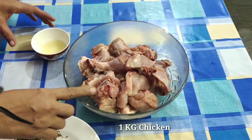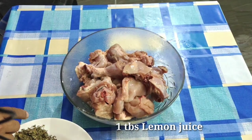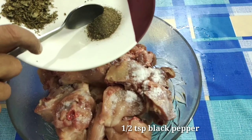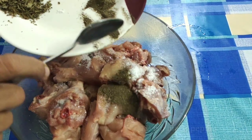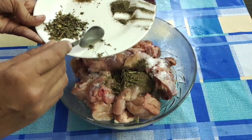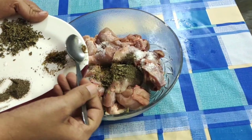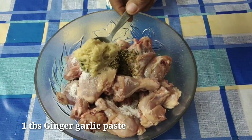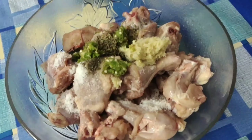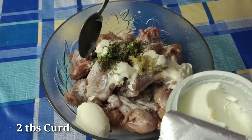1 kg of chicken pieces. 1 tablespoon of lemon juice. 1 tablespoon of pepper powder. 1 tablespoon of methi. 1 tablespoon of ginger. 1 tablespoon of green chili. 1 tablespoon of fresh cream. 1 tablespoon of thyme.